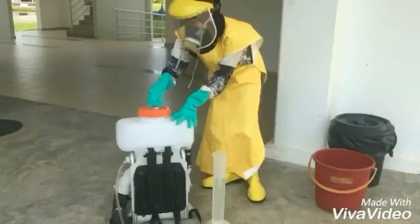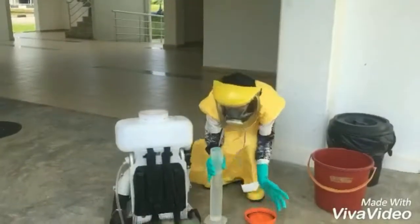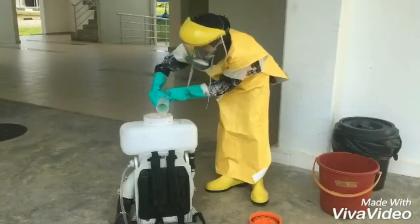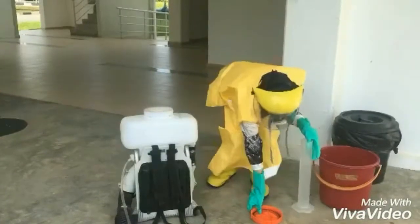Check the sprayer for damage and leaks by spraying using clean water. Repair any leaks immediately if leakage exists. It is vital to fix all leaks before using the mist blower in order to avoid any contamination, as well as for safety precaution.